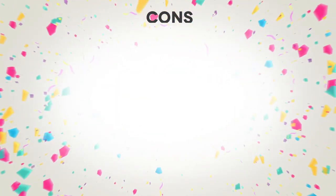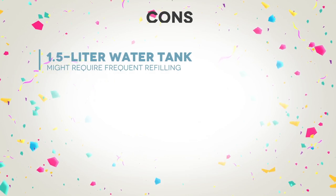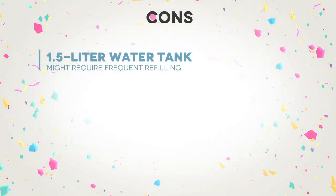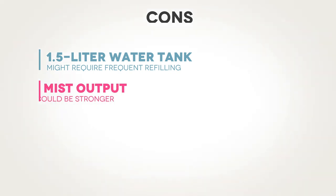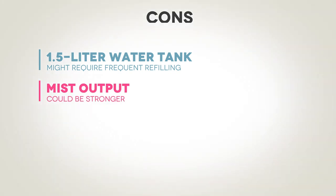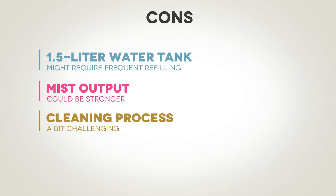As with any product, there are a few cons to consider. Firstly, the 1.5-liter water tank might require frequent refilling if you plan on using it for extended periods. Secondly, some users have reported that the mist output could be stronger, especially for larger rooms. Lastly, although the device is generally easy to clean, the narrow opening of the water tank can make the cleaning process a bit challenging.